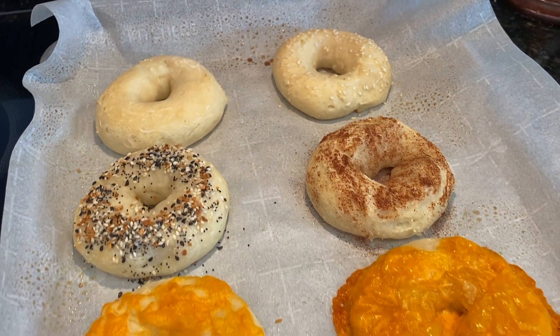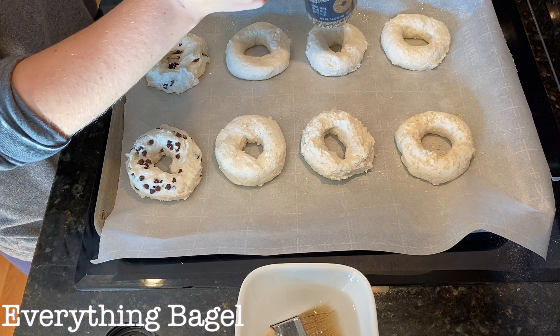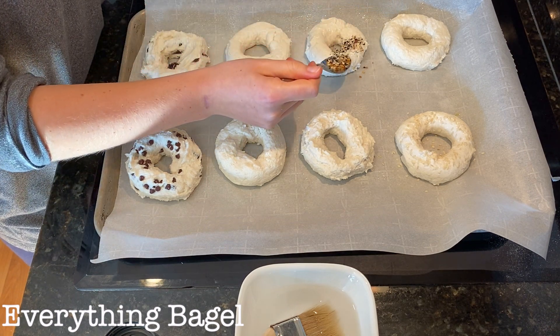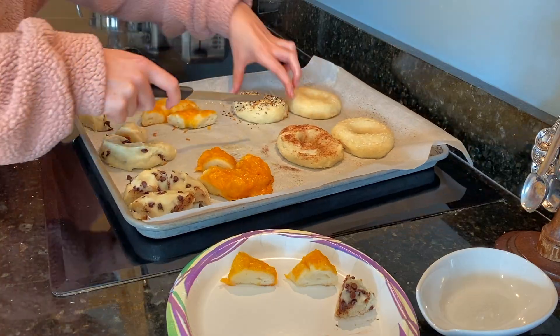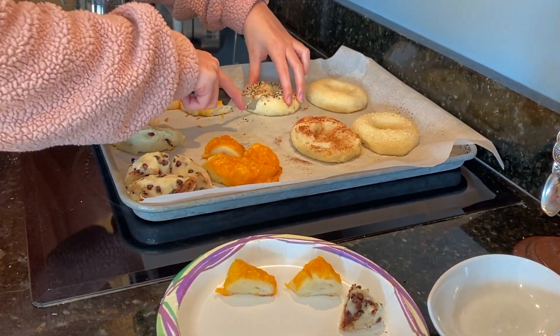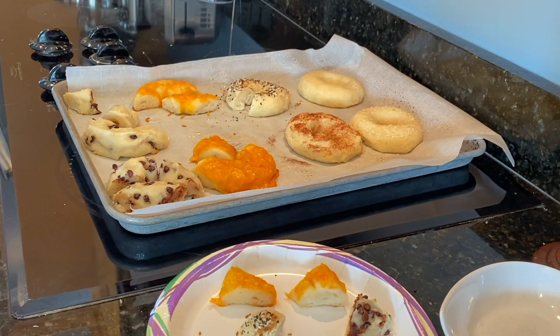Next, I tried the bagel with the everything but the bagel seasoning on it. Remember, that seasoning is made with poppy seeds, sesame seeds, salt, dried garlic, and dried onion. That's so good. I really enjoyed this bagel because the flavors were so powerful. This bagel was better than a store-bought everything bagel that we got at the grocery store earlier.